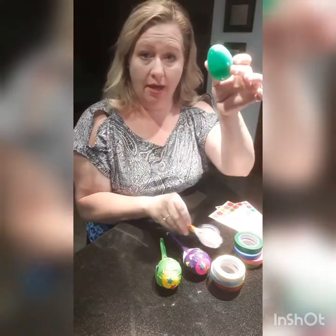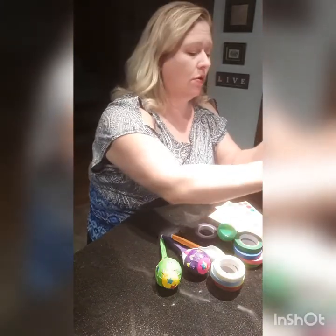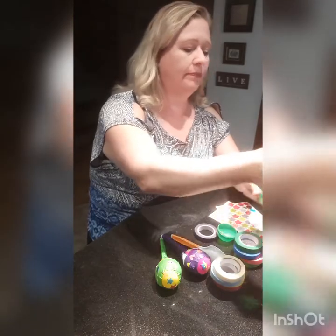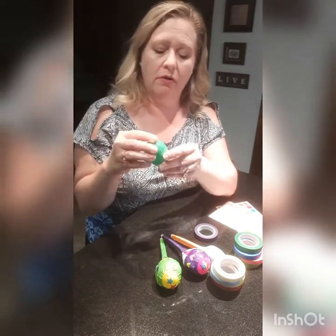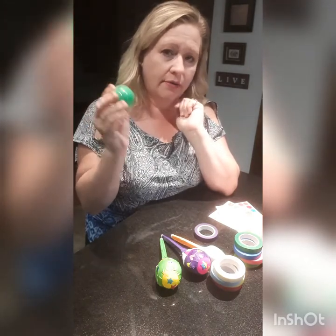So now you're going to take your egg. You have to put some beans, or in this case, split peas in there. See that? Not very much — you don't want too much in there. That sounds about right.